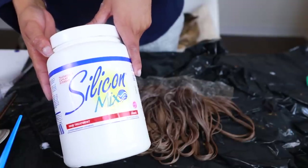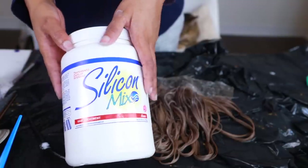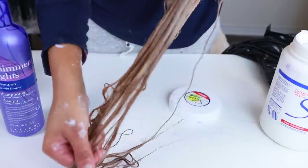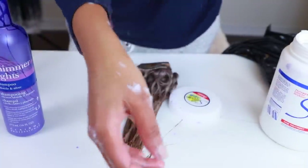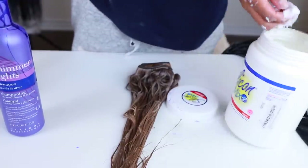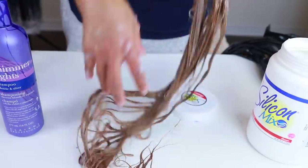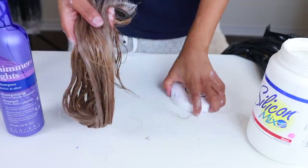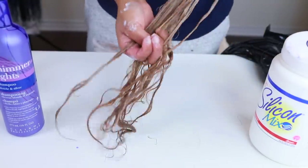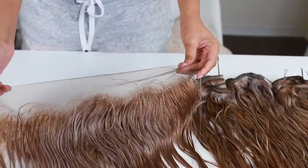I conditioned the hair already, but I'm also going to use the Silicon Mix hair treatment. This is really going to help make the hair feel nice and soft and not dry, because we bleached the heck out of this hair. I'm applying the Silicon Mix all over the bundles and frontal and letting it sit for a few hours. I came back to the hair the very next day — this truly took me two and a half days.